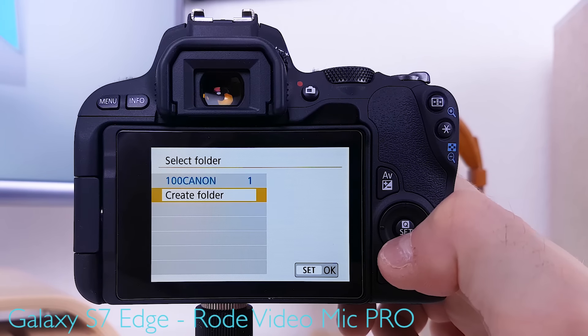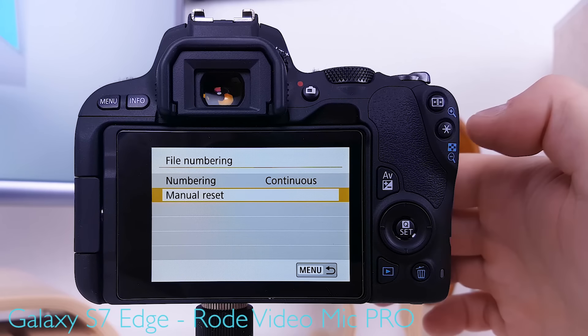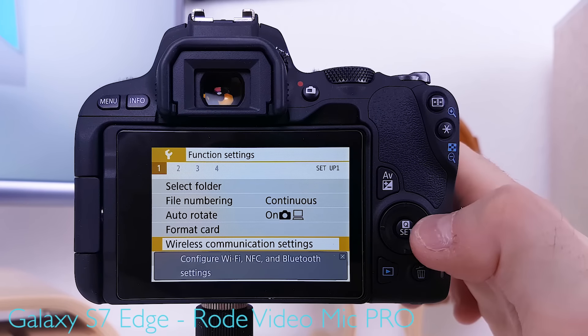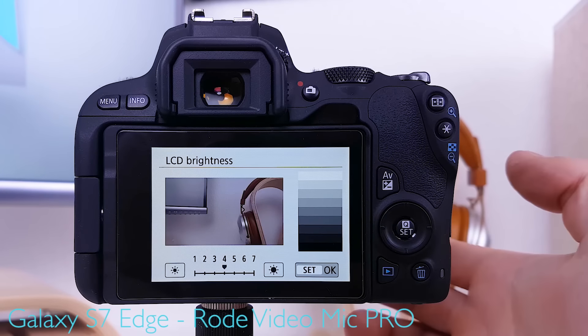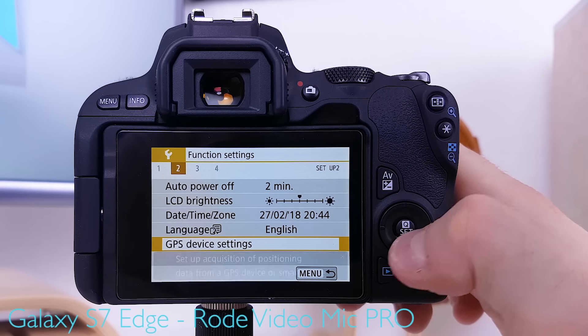Under function settings, you can select or create folders — for example, one per day of vlogging. File numbering should be set to continuous, which makes the most sense when using different folders for different days. Autorotate is on. Auto power off is set to two minutes to save battery life. LCD brightness is set to 4 for normal lighting, and can be raised to 7 in bright conditions. Date, time zone, language, and GPS device settings are not relevant here.